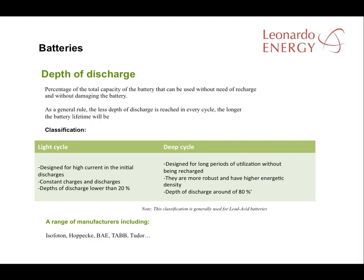When considering depth of discharge, batteries can be put into two groups: light cycle and deep cycle. Light cycle batteries have less depth of discharge than deep cycle. For light cycle, a depth of discharge of around 20% is common, while for deep cycle it can be 80%. Light cycle batteries are prepared for constant charge and discharge, whereas deep cycle batteries are more robust and have a higher energy density. More information is available from the battery manufacturers listed at the end of this slide.